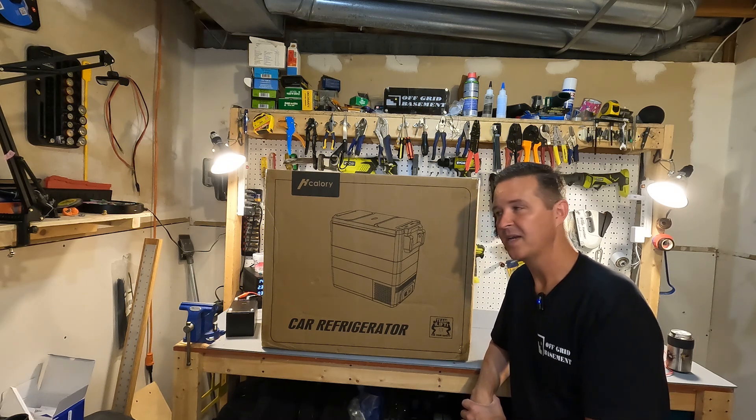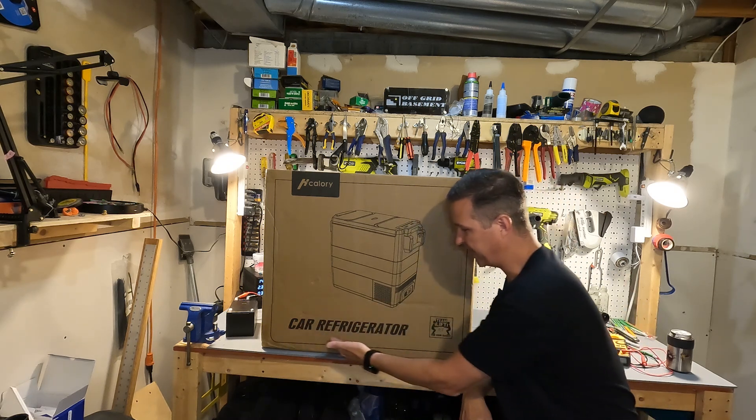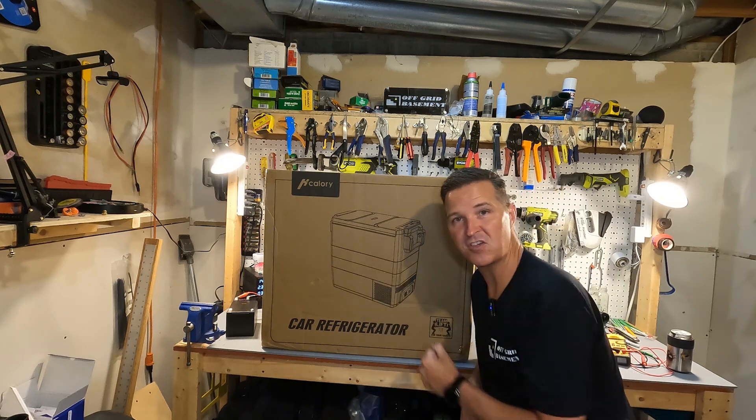Hello everyone and welcome back to the channel. Today we're going to be checking out a car refrigerator from H Kalori.